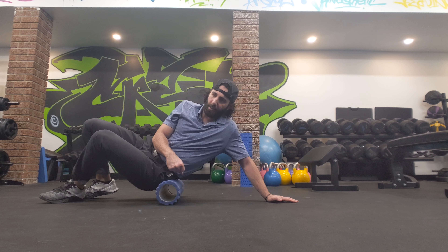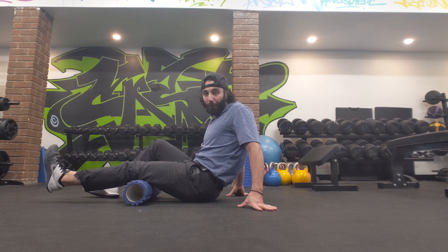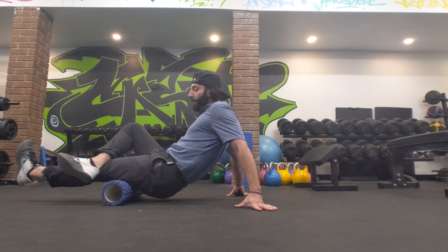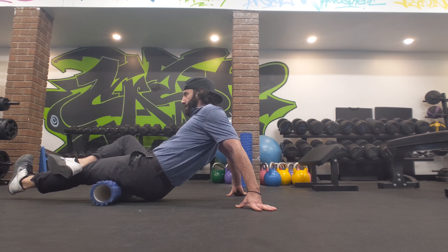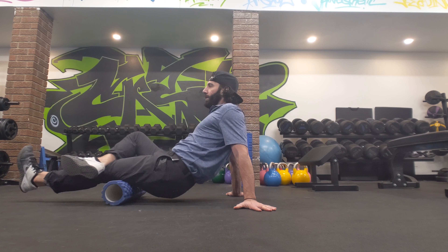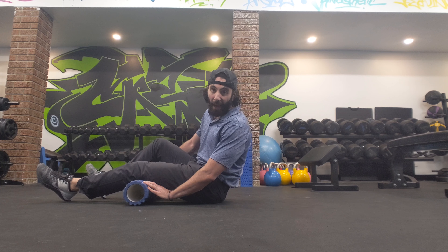Next up, we simply slide this down to target the hamstrings. The simple way is just like this — from just above the knee to the bottom of the hip, right underneath your glute. If you want to put more pressure and you don't feel much, cross the leg over.